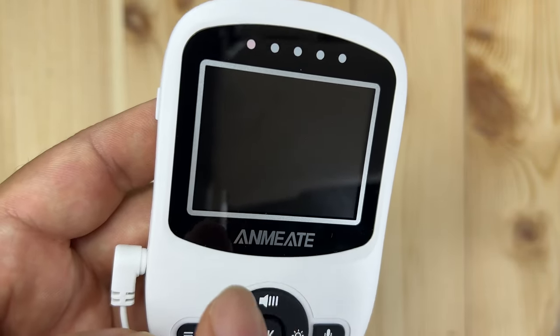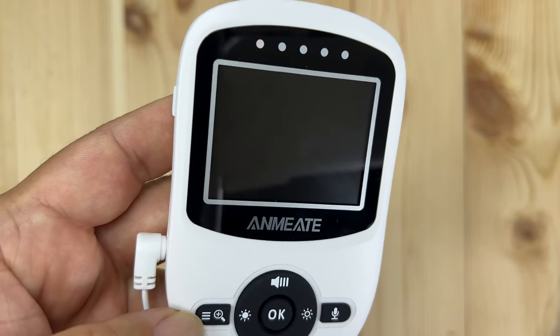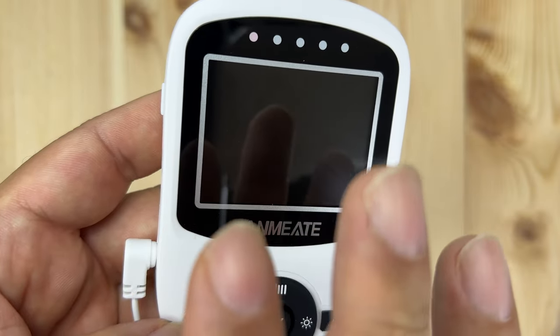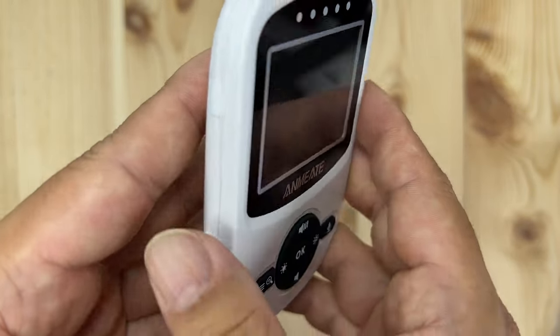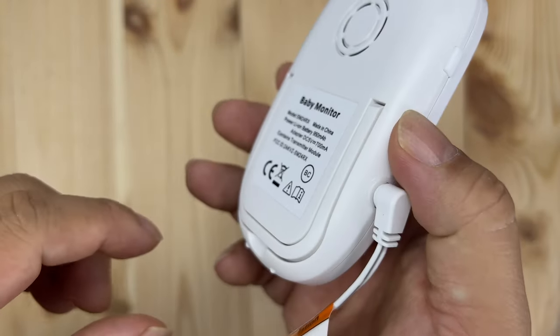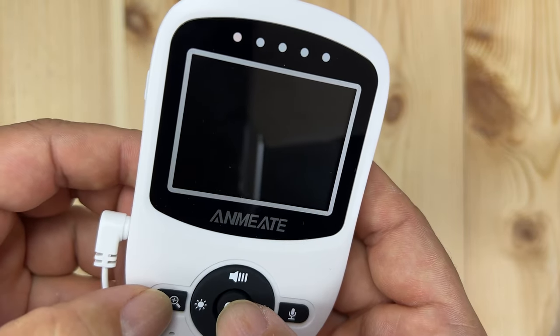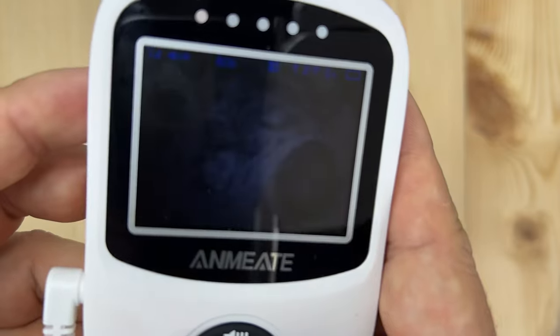I did want to show you that it says 'eco mode.' What it's detecting is no additional sound above the ambient level, so in eco mode it's shutting off the screen to preserve battery life. This thing does have a lithium-ion battery in there, so if I unplug this it'll continue to work. You can turn it back on by hitting the power button to see the image again.